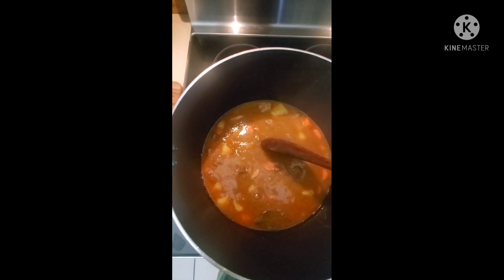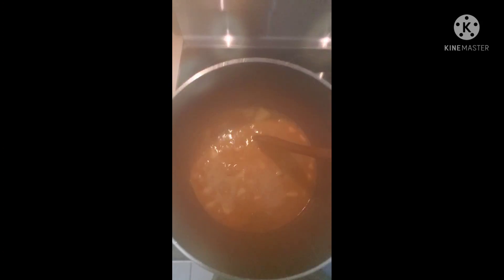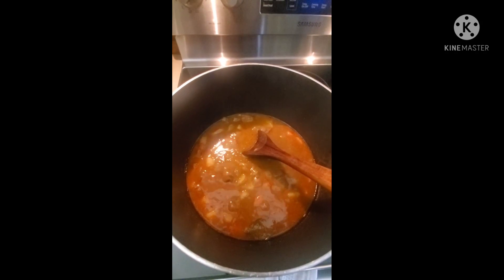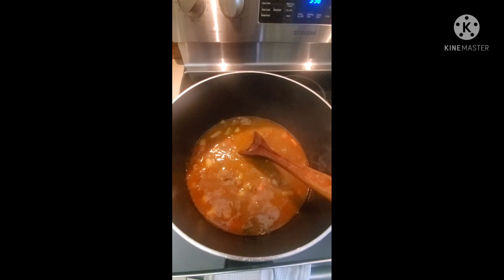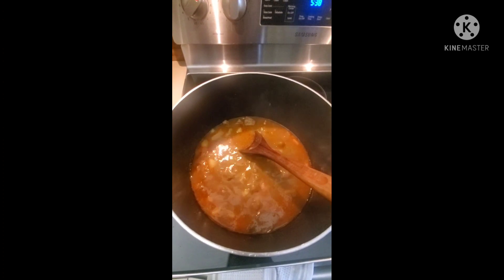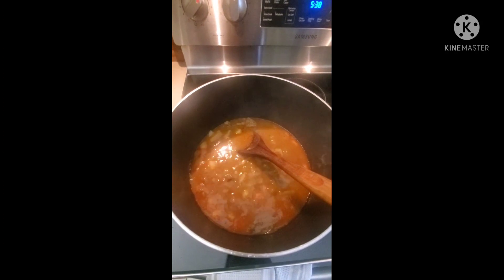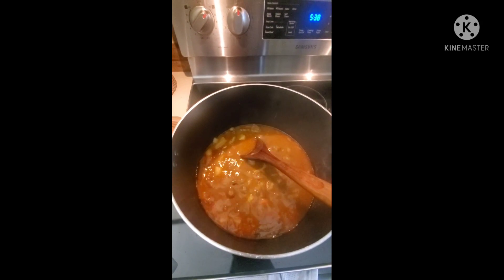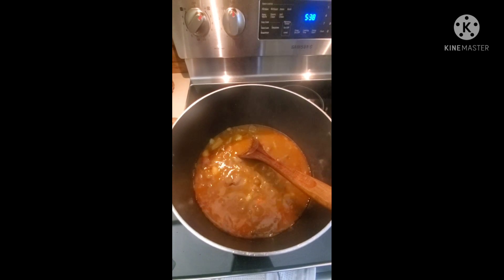I hope you liked the recipe. If you did, go ahead and subscribe so you don't miss any of our videos, and let me know how it turned out for you. Here we are with the final result. We've added three-fourths to a cup of water, brought it to a boil, and served it over white rice. Let me know how this recipe came out for you and subscribe so you don't miss any videos.